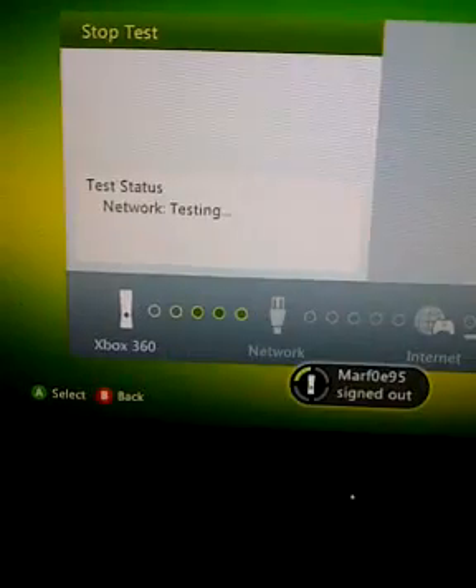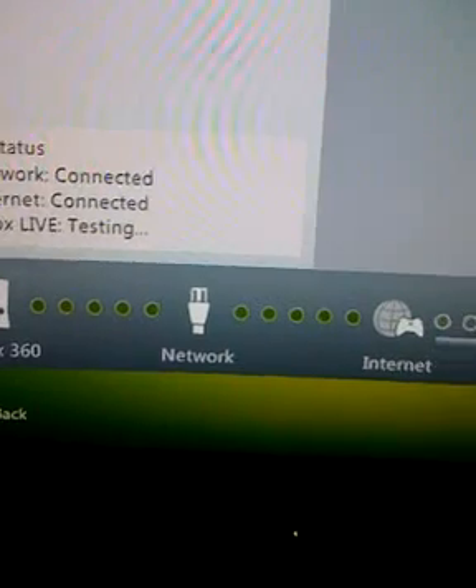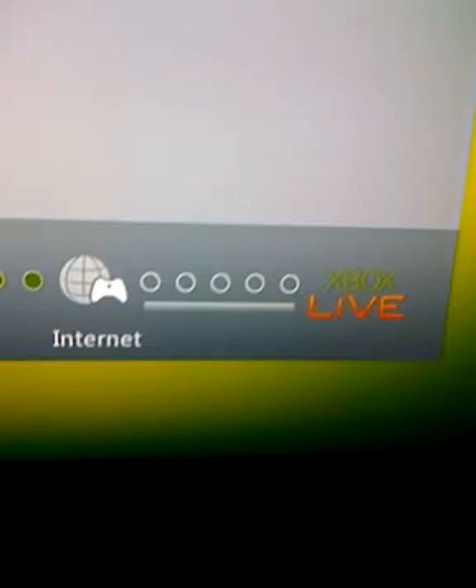Now it will do all this. And here's the tricky part — it will work fine where you can actually log in and play online. But you won't be able to play with your friends, and it's going to be harder because, as you can see here, it's going to go strict.